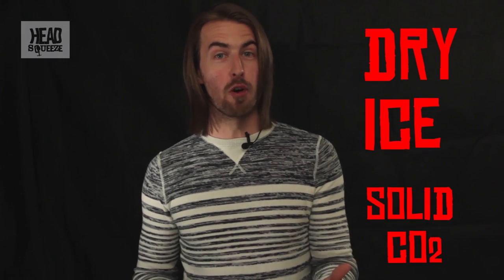Here on Head Squeeze we've already looked at what happens when you produce carbon dioxide as a gas — it produces a much bigger volume. Today we're gonna take it up to the next level and use some dry ice, which is a solid form of carbon dioxide. It's actually down at around minus 80 degrees Celsius in the Earth's atmosphere, so it can get quite cold.